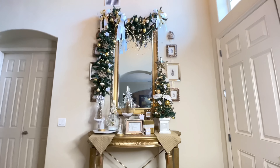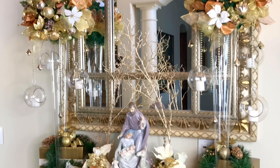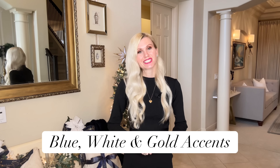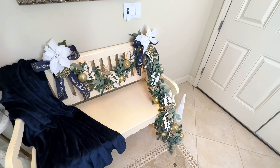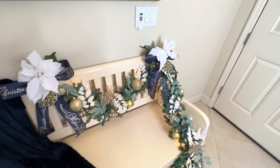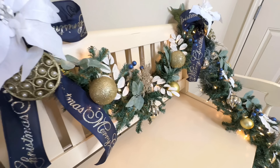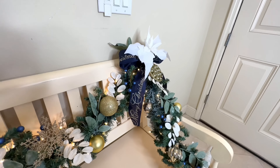Entering my home, you're greeted by a festive and inviting entryway. I love switching up the decorations for Christmas every single year in this area. This year we brought in a bench from upstairs and decorated it — this is also the first introduction to our color scheme, which is blue and white with touches of gold. I got a garland and draped it asymmetrically over the bench, filled it with ornaments, greenery, festive Merry Christmas ribbon, and sparkly Christmas lights.